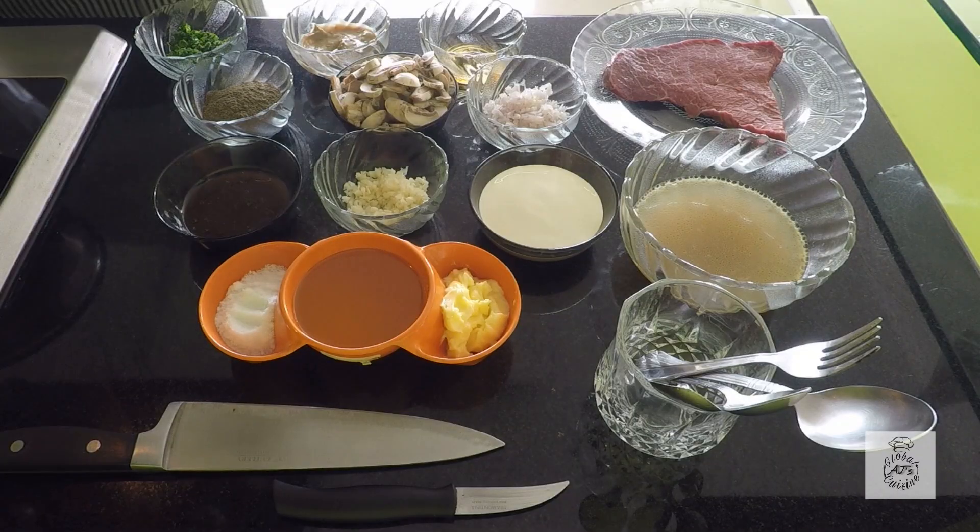Hello everyone, welcome back to AJ's Global Cuisine, where you can find an array of international dishes which can be made at your home easily. Today we are going to start with a dish called Steak Diane.